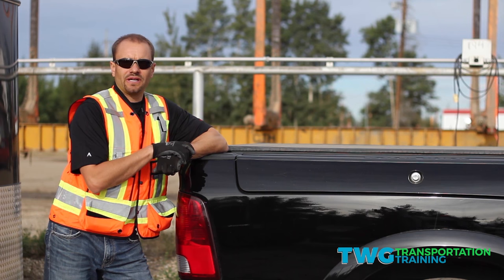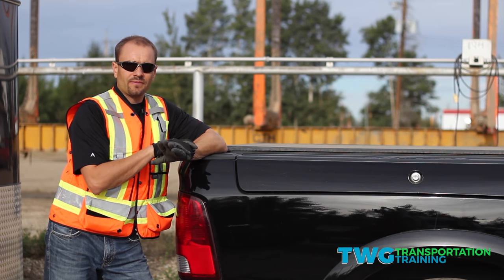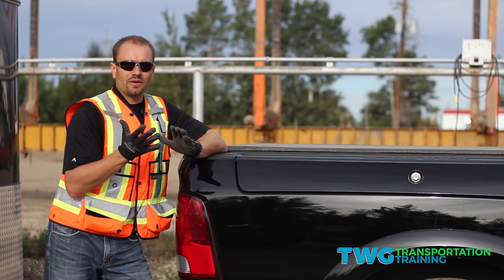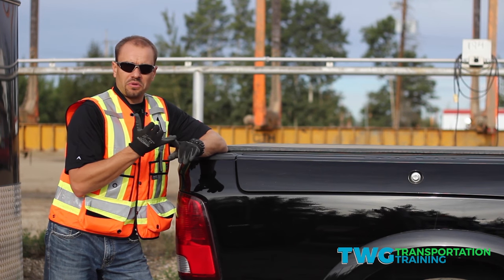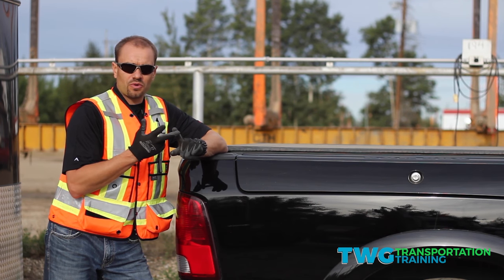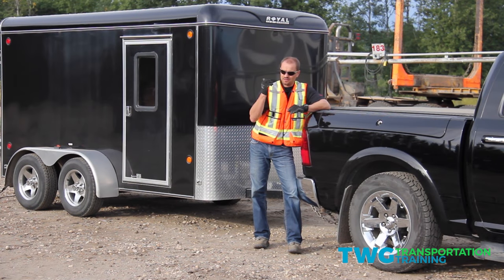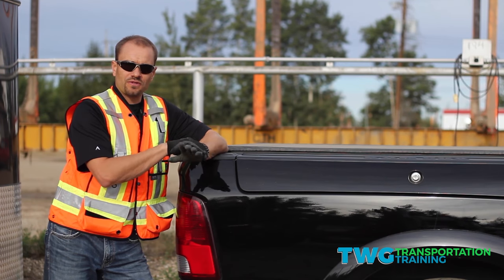Thank you for joining me today. My name is Trevor Ginther and I'm here with Petro West. What we're going to do today is talk about how to hook up a utility trailer to a pickup. What's critical is we need to know the ball size, we're going to talk about safety chains, the electric breakaway system, how to test it on the trailer, and how to test it in the truck. Sit back, relax, and I hope this is informative.